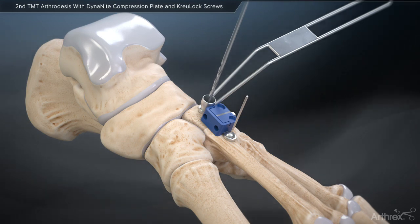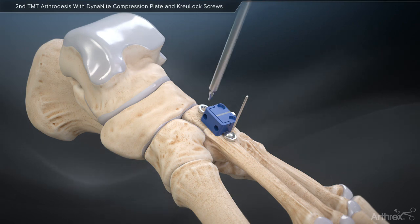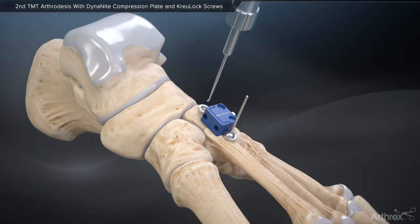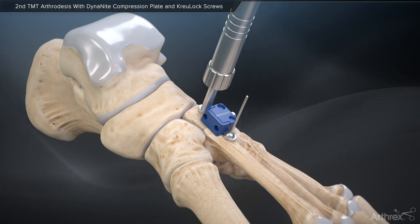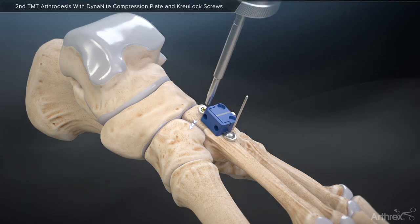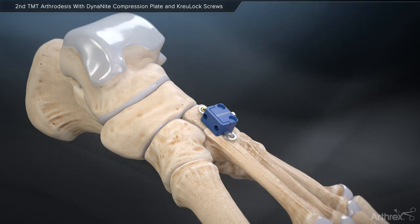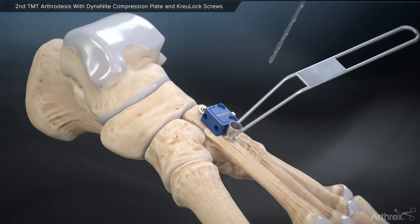Following screw insertion, prepare to place the new CrewLock variable angle locking compression screws by drilling and subsequently tapping with the CrewLock profile drill. When used for this application, the CrewLock locking compression screws will bend the plate down to the bone, similar to a cortical screw, before ultimately locking into the plate, thus offering the benefits of both a cortical and locking screw. The variable angle nature of these screws offers a 30-degree cone of variability.